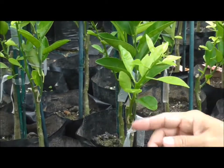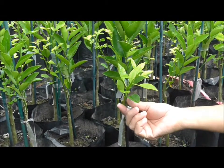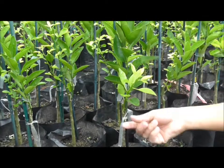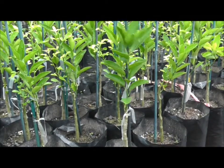This one has an extra bud coming through and since this will be our trunk, or the main leader of the tree, we're just going to take this one off and leave one.